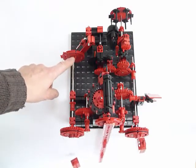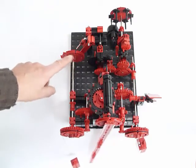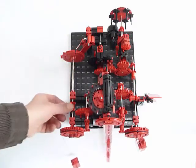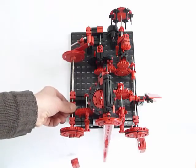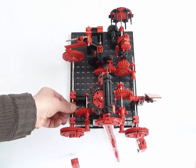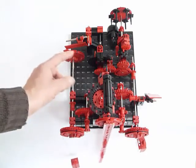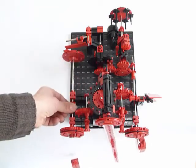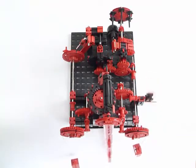This wheel makes one complete turn in a quarter of an hour. In this time, it lifts the lever, and once the quarter of an hour is completed, the lever falls down and lifts the metal pin, and the striking mechanism starts.